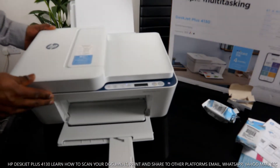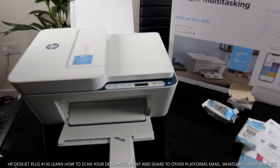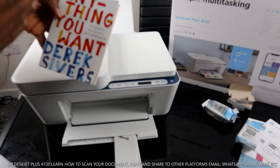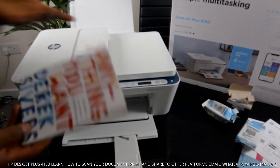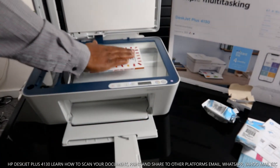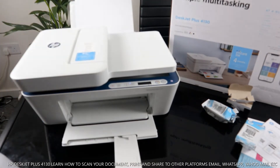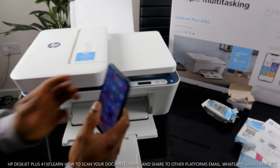Now I want to show you how to scan a document — a question I get a lot. I'm using a book called 'Anything You Want' by Derek Sivers: '40 Lessons for a New Kind of Entrepreneur.' I'll use it as a demo. Place your book, ID card, or document face-down on the scanner.